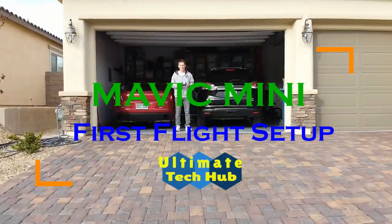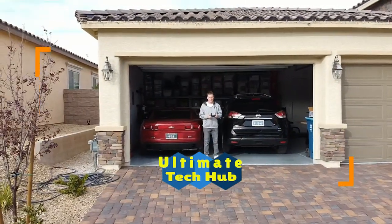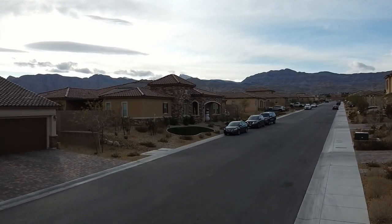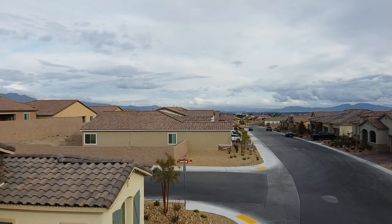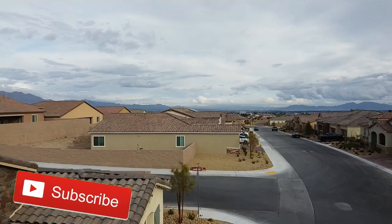This is the Mavic Mini first flight setup brought to you by your friends at Ultimate Tech Hub. These are the top five things to do before first flight. We realize there are a ton of videos on the Mavic Mini drone, but our goal today is to help you make your first Mavic Mini flight a perfect flight. So sit back and watch our top five things to do before first flight, and make sure you hit subscribe — it's free.